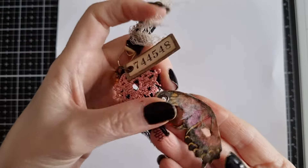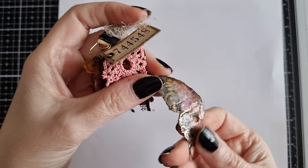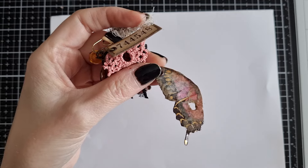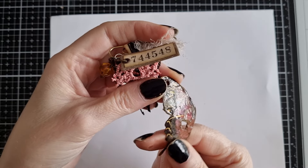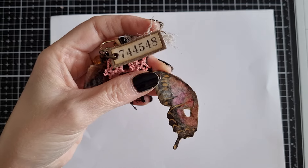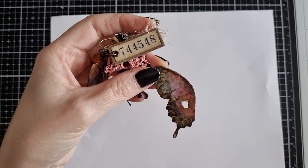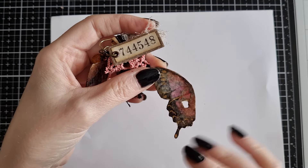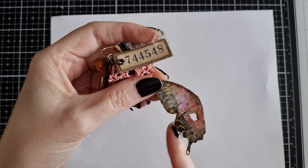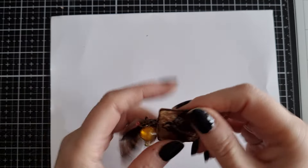I've also used this butterfly — I've attempted a technique that Release the Crafting did in a recent video, which I will leave down below. I have done my own version because I didn't want to burn some of the pieces, and I also only used half a wing on here. I'm not going to show you how to do that today — go check out their video, they'll show you.